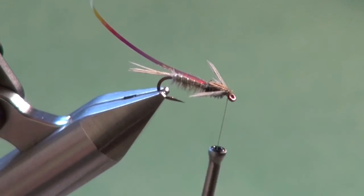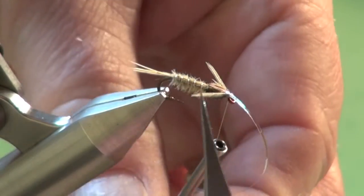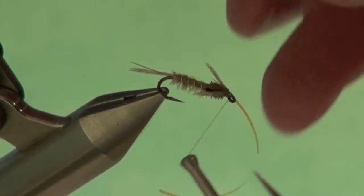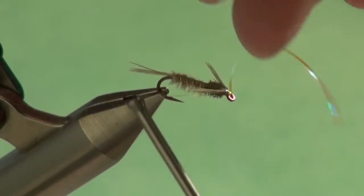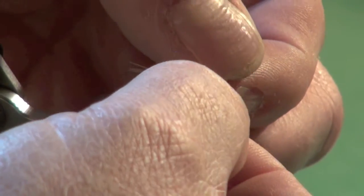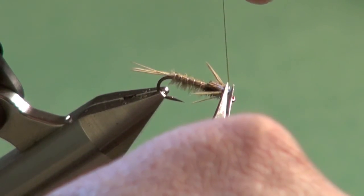Keep playing with the legs, then pull the Opal Mirage over the top. This helps suggest the trapped gases that the Calibatus nymphs use — just like caddis pupa — to help elevate their way up to the surface to hatch. In their final transformation to the winged adult, as the thorax splits open, those gases escape and help the adult inside emerge, kind of get shot out from the nymphal shuck.